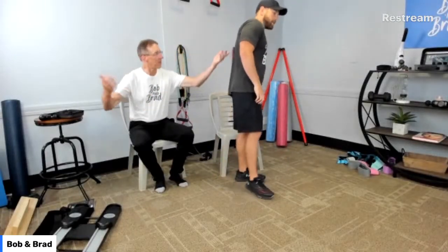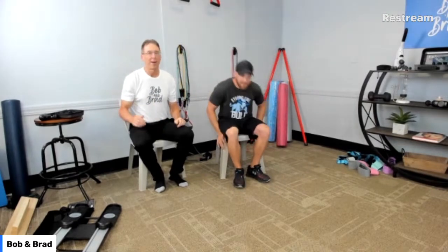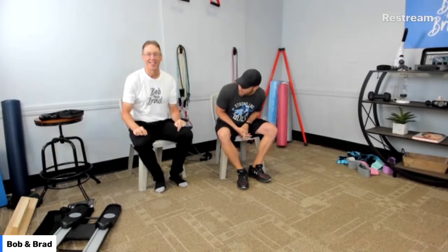Come on in, Mike, have a seat. We're going to the party — a hip party. Today we're going to talk about hip products. So if you're having hip pain or hip weakness, this is the place to be. We'll take your questions as always. We are on Amazon, Facebook, Twitter, Periscope, and the Bob and Brad YouTube channel — all platforms.